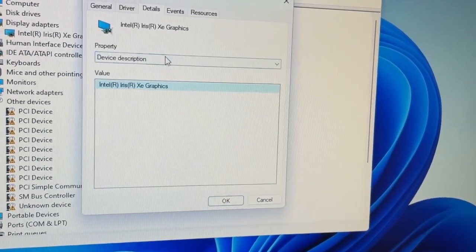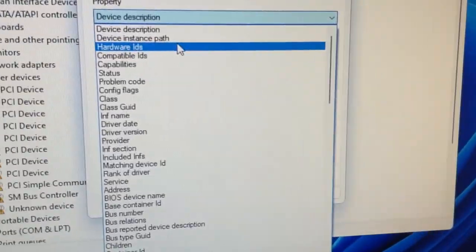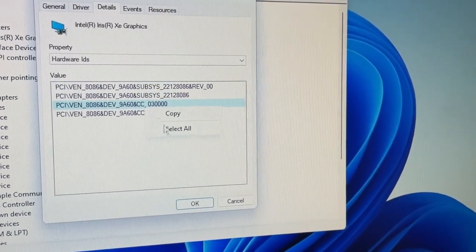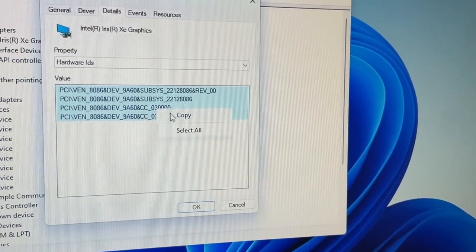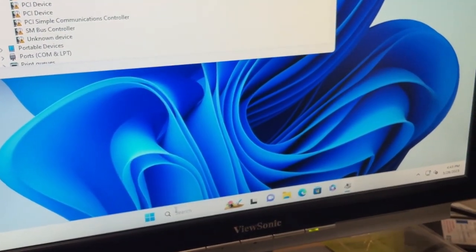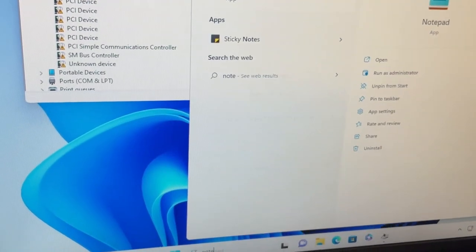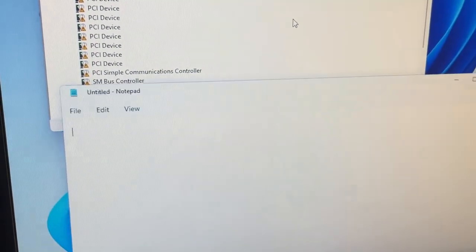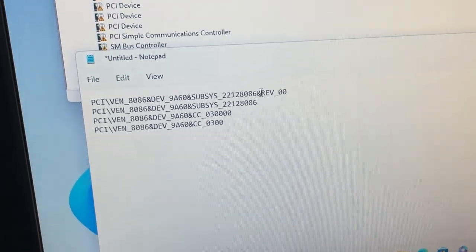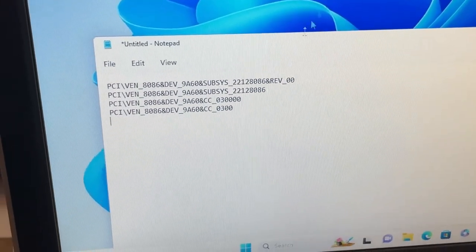Let me show you how to get Windows to not update this driver for any reason. Go to Details, hit the dropdown, and find Hardware IDs. In my case it's the third one down — find your Hardware IDs and you'll have four of them. Right-click gives you the option to Select All, then right-click and Copy. Open up Notepad, paste them in — we're going to need them one by one in just a second. Leave that up and close Device Manager.